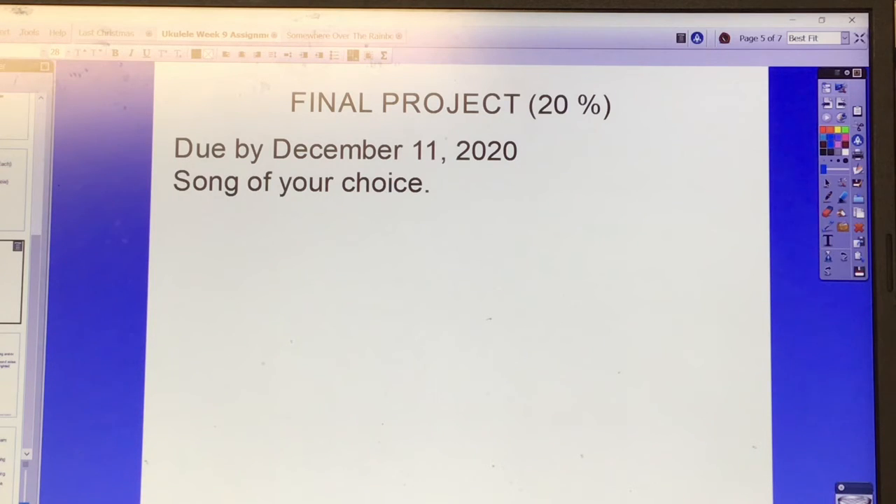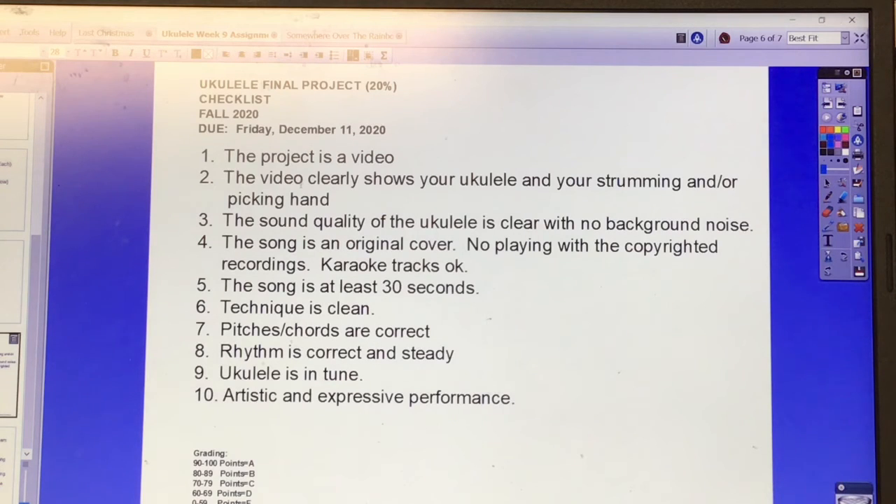The final project is due by December 11th and is worth 20% of the grade. You pick a song of your choice and follow this checklist. The final project requirements are: one, the video clearly shows your ukulele and your strumming and/or picking hand; two, the sound quality of the ukulele is clear with no background noise; three, the song is an original cover — no playing along with copyrighted recordings. You can use karaoke tracks that you made or that I've made.